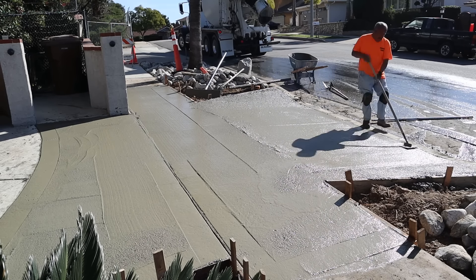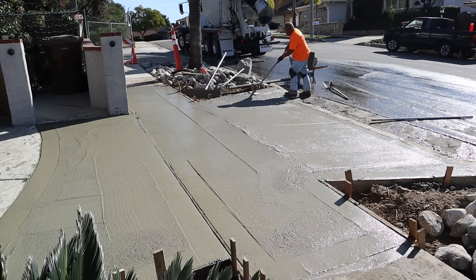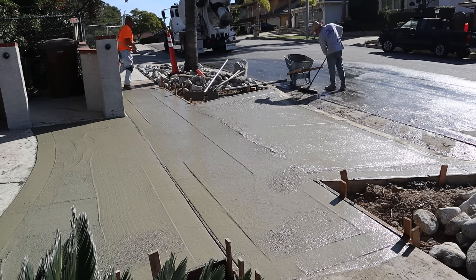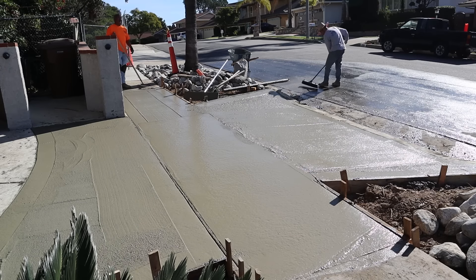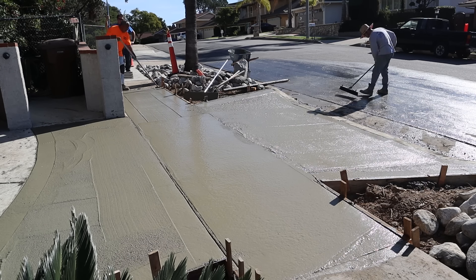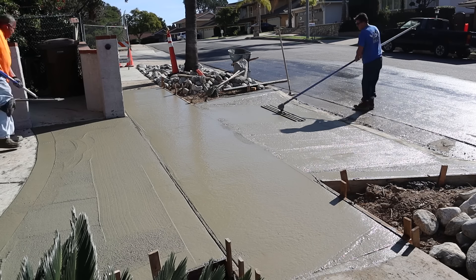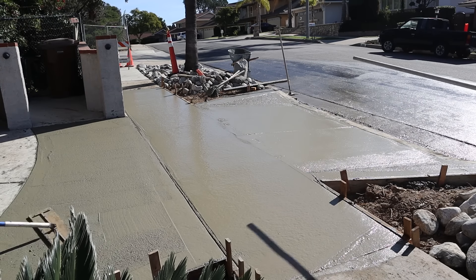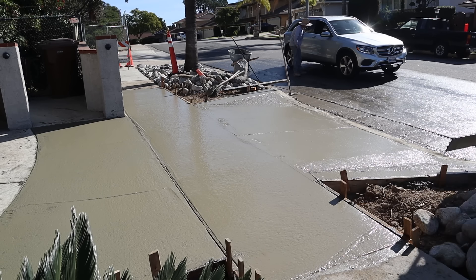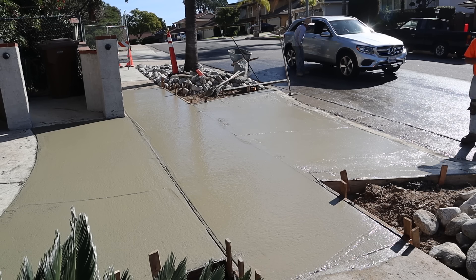I typically like the dirt wet, not dry. What happens is when water gets underneath the slab, if you poured it on dry soil and the water gets in there, that expansive soil expands and it'll push the concrete up above whatever you're matching. That's how these soil conditions actually work — there's a real potential for that.